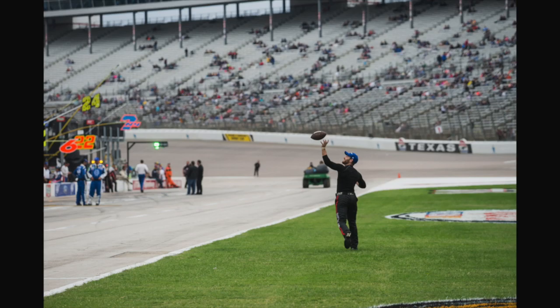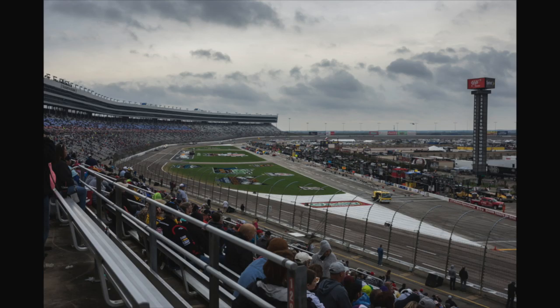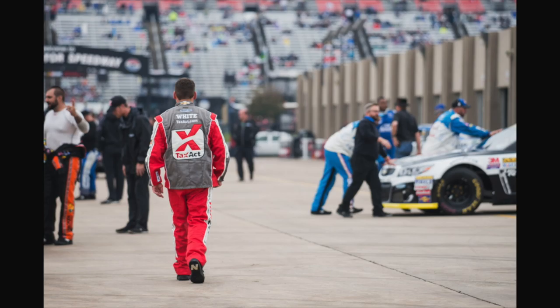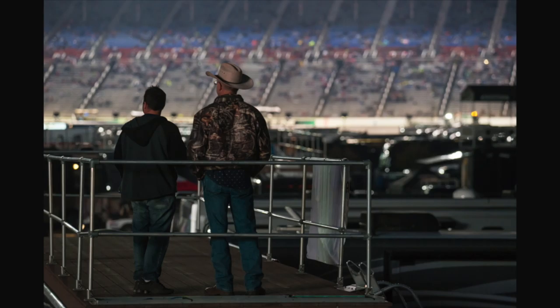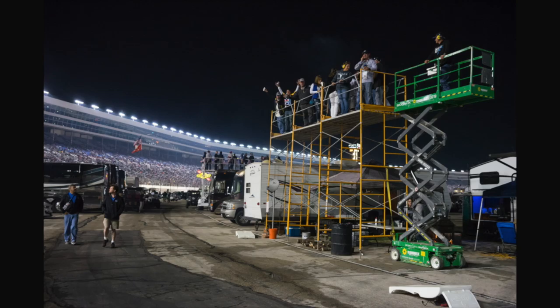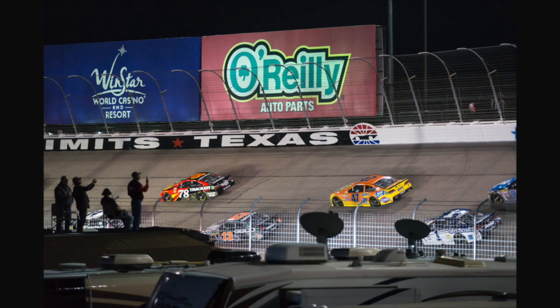Now we're ready for the race to begin, but not so fast. Just minutes before the race starts, it begins to rain — and in NASCAR, that means a delay. There was a five and a half hour delay because they couldn't get the track dried, so we just hung out and waited around. By the time the race finally began, it was dark. We met some friendly tailgaters who invited us up onto their platform to watch the start of the race, which was an awesome vantage point to shoot from as the cars warmed up and took some laps.